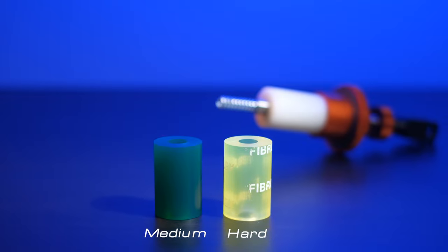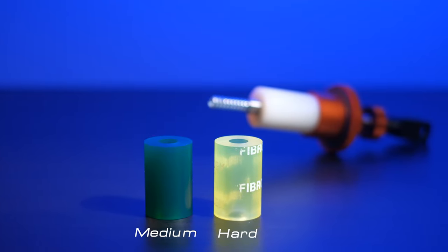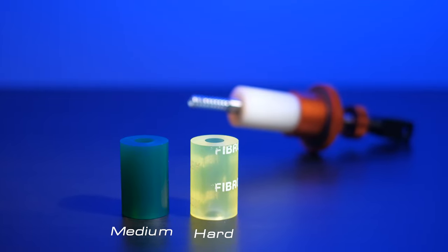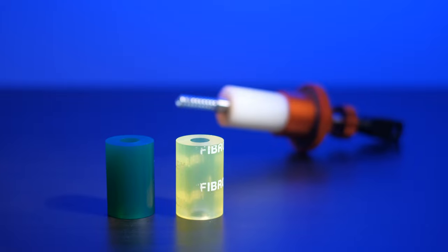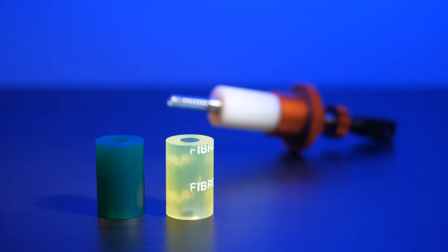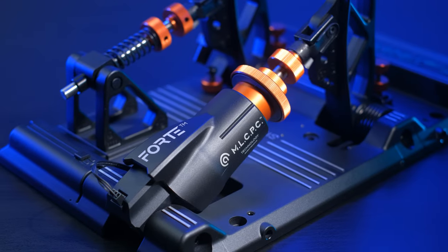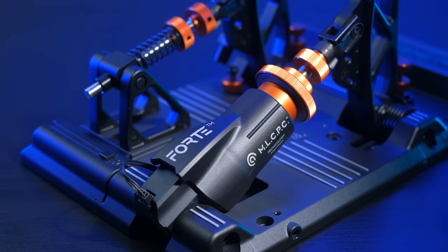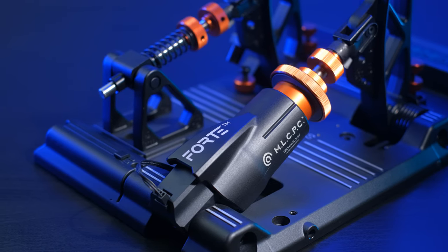Inside the Forte's configuration we find two additional elastomers besides the one mounted by default, which represents the medium elastomer. We have the soft elastomer, which has a less firm feeling and provides a slightly longer travel, and the hard elastomer, which is really very hard and restricts to really very few millimeters. Regardless of the elastomer used, the maximum possible travel on this Asetec Forte is about 15 millimeters — a very reduced but very precise travel from the signal point of view, giving excellent sensations from the feeling perspective.